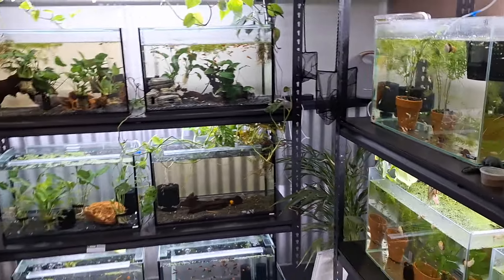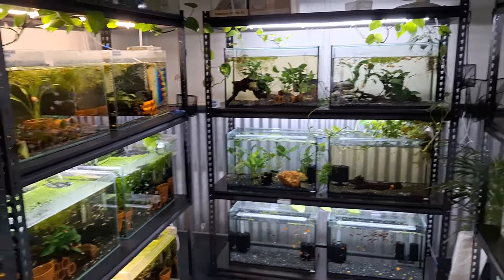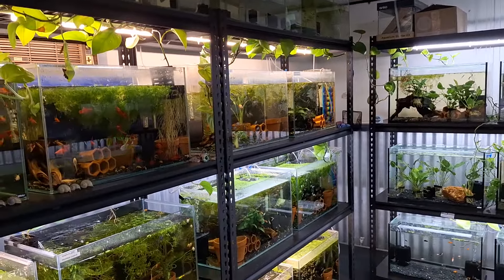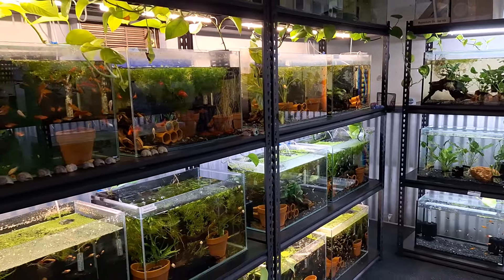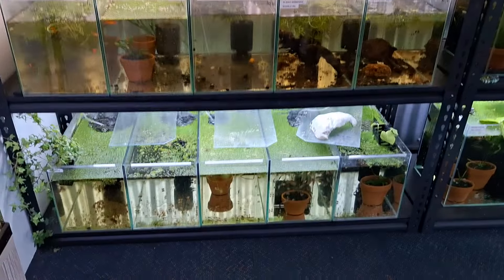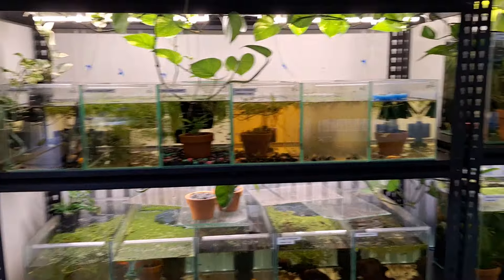So the fish room is going well. Backing's still got to be done, a few extra lights need to be thrown up. All up in this first stage of the fish room: 79 tanks in this little room. It just shows you that with minimal space you can have a lot.